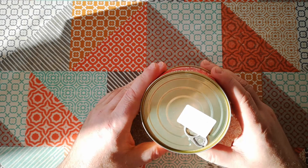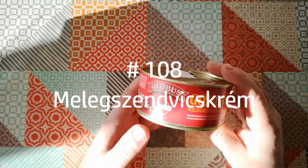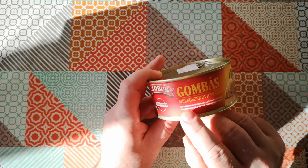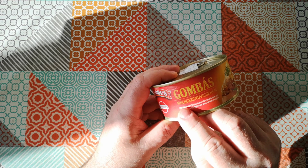Welcome back to Weird Stuff in a Can. Today's weird stuff in a can is Hot Sandwich Spread. I picked this up in a Polish shop a couple of months ago. I'm going to try to pronounce that — please forgive me if I get it wrong, my Polish pronunciation is definitely subpar.